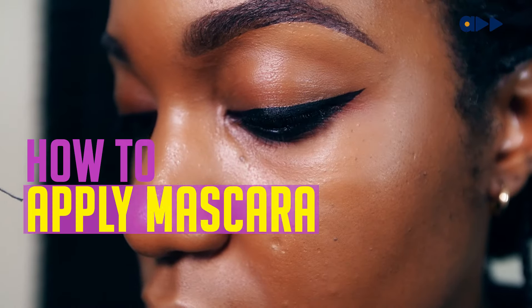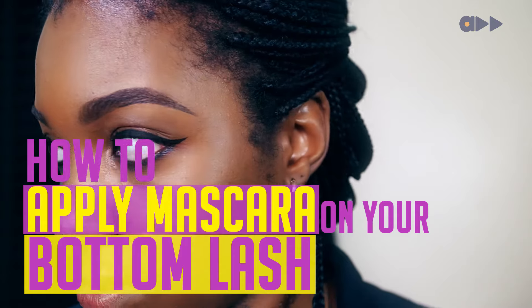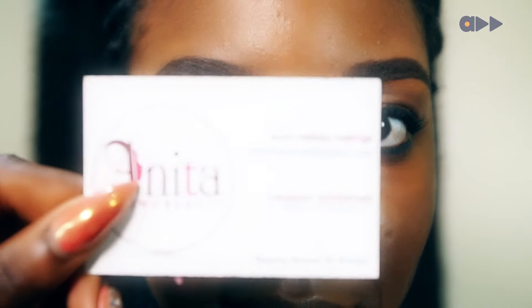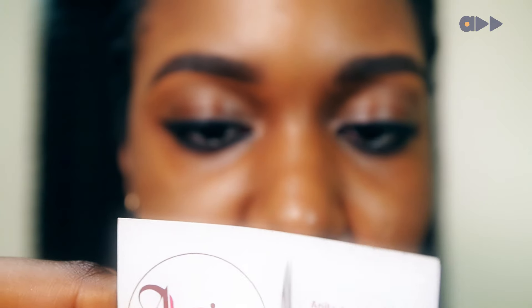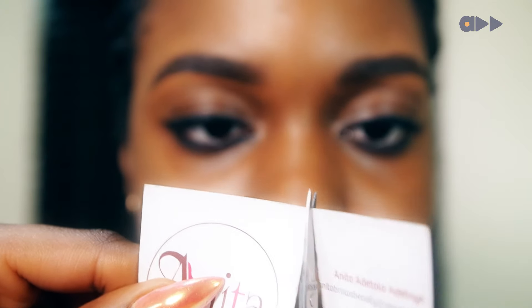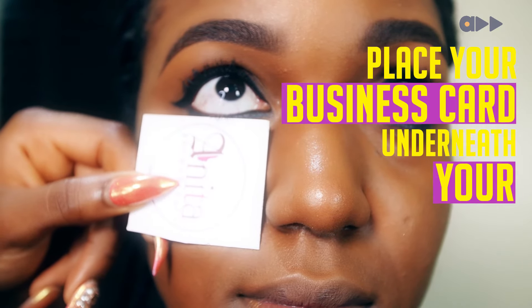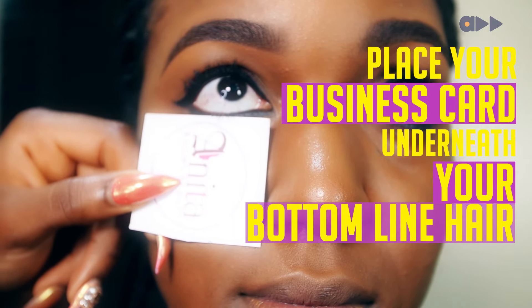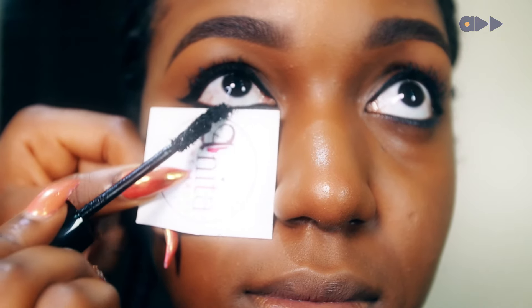I'll be showing you how to apply mascara on your bottom lash without smudging it — I know that's very difficult for a lot of people. So I'll be taking a business card. Using the scissors, I snip it. Next thing you do is place your business card underneath your bottom lash line. Showing no mercy, get into your mascara and apply the color.